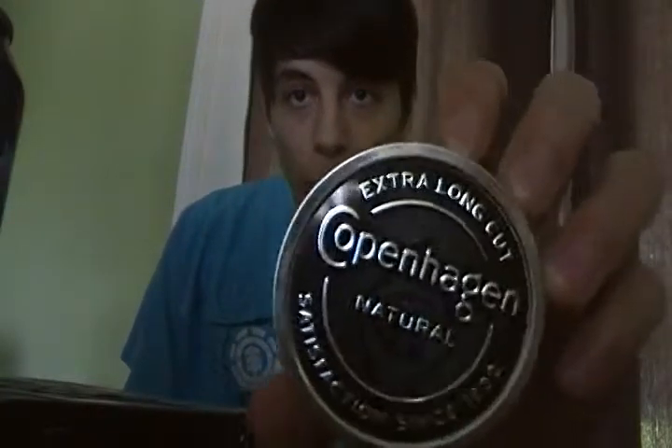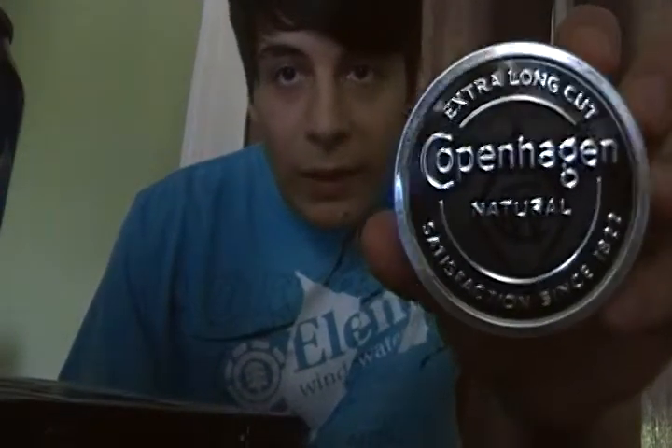I've been dipping for about two days now — well, this will be my third day — and today we're gonna be dipping Copenhagen Natural. I went to the tobacco store and they were out of it, so I had to go to a Shell station. It cost me like three dollars and fifty cents.